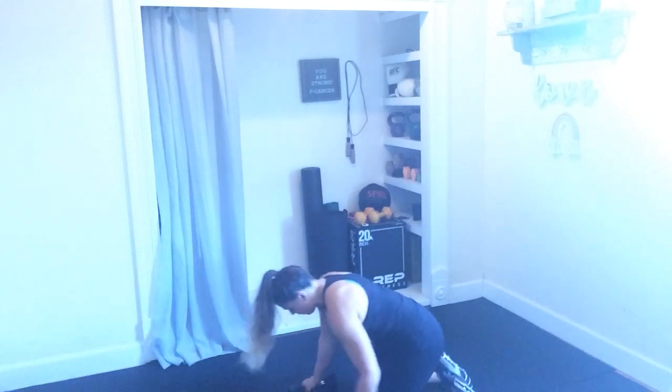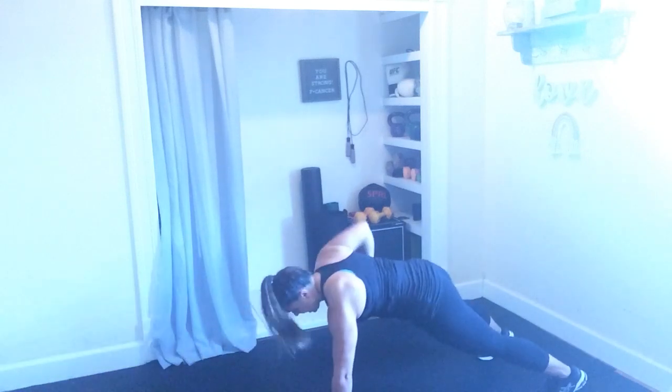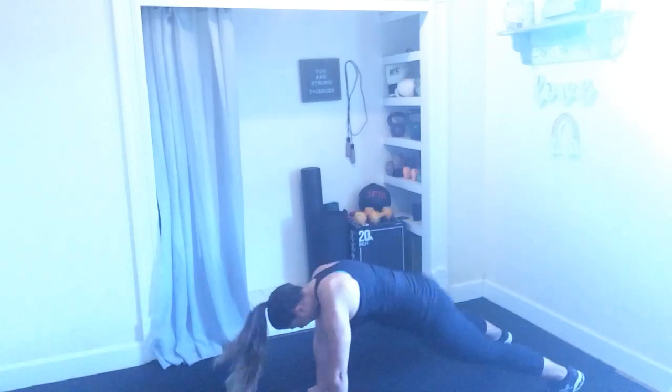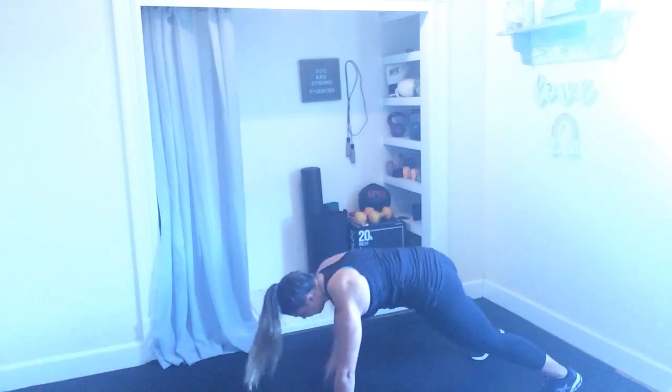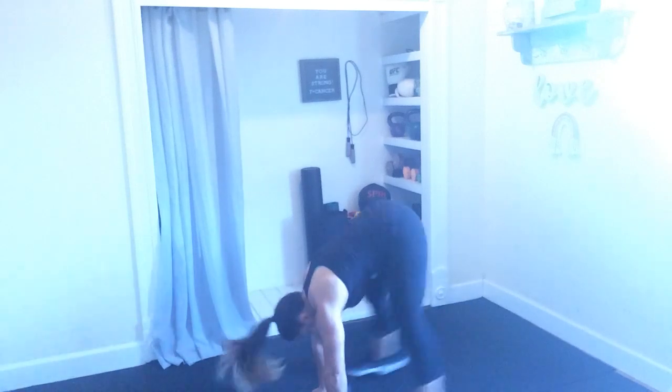Grabbing those weights here in that plank position. Renegade row — right, left, pop up, pop back. Right, left, pop up, pop back. Try to keep that neck nice and neutral here — don't let that chin creep into that chest. 3, 2, and 1. Option to have that dumbbell overhead as you go into those scissor jumps. Hold it down. If you ditch the weight, you can be stepping back, you can be low impact. Less than 9, my friends.